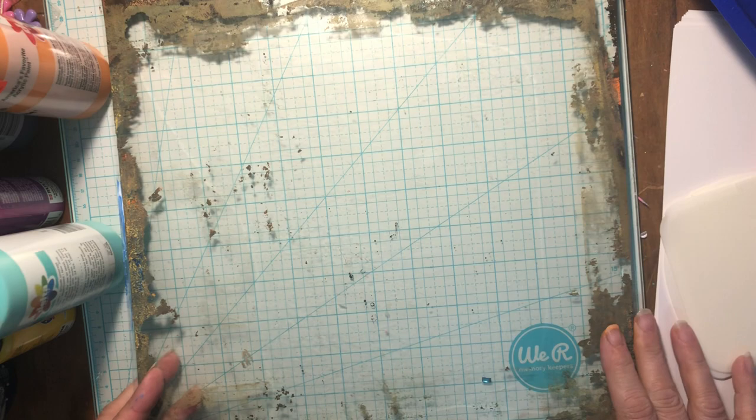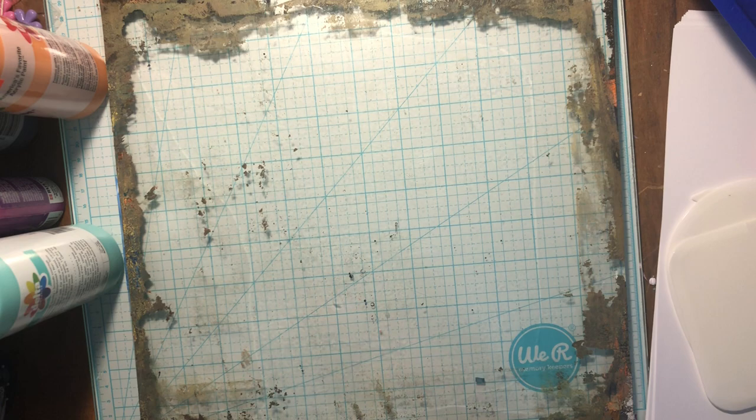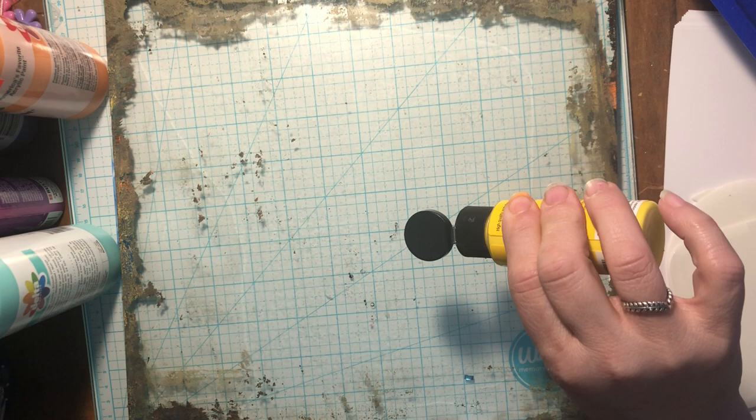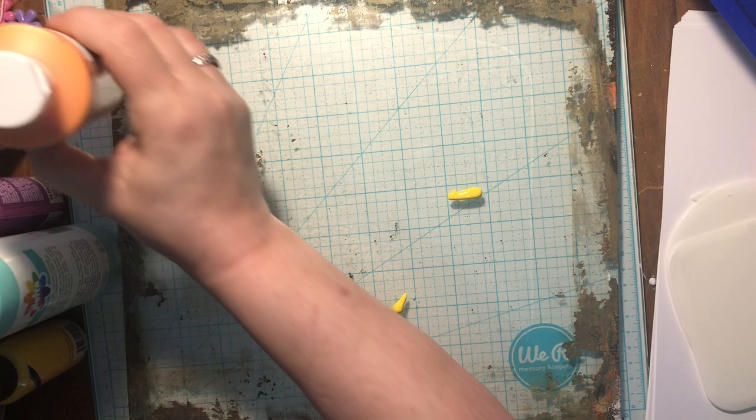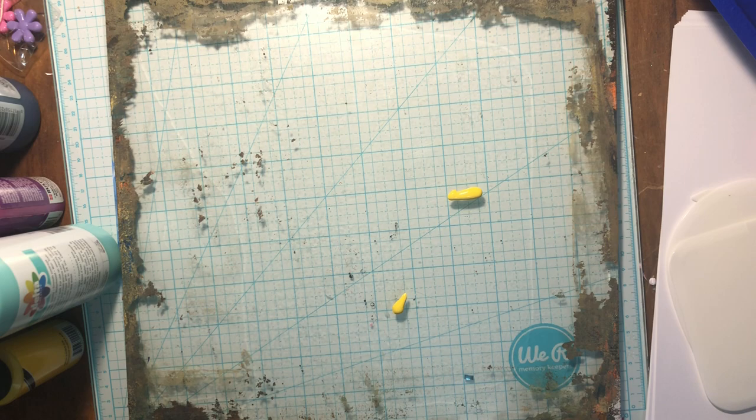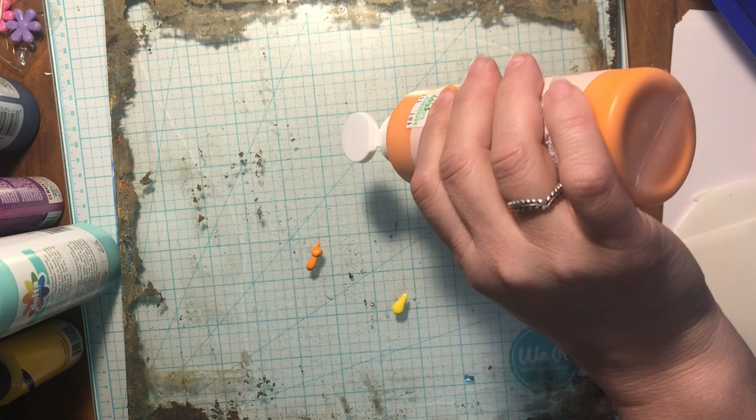I am excited to try these on my jelly plate — this is the first thing I thought of, or some kind of painting, and so that's what we're gonna do today. Let's move these out of the way and add some paint. I want to use some bright colors today in a celebration of Easter and spring. We've got beautiful weather here in Alabama this morning.